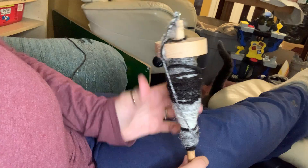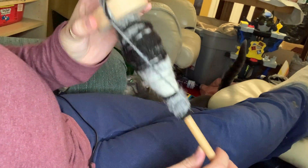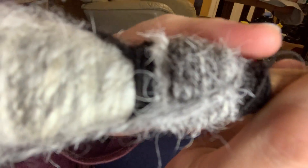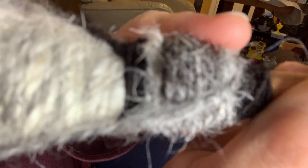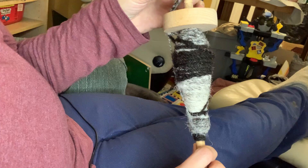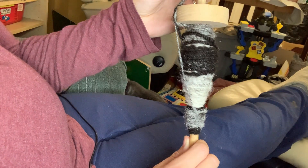Hi guys, it's Katherine from Seneca Acres Farm and I've been doing a bit of chain plying on this spindle. So that's what it looks like when it's done and that is at the bottom there my single. I just thought I'd do a quick video on how I do that.